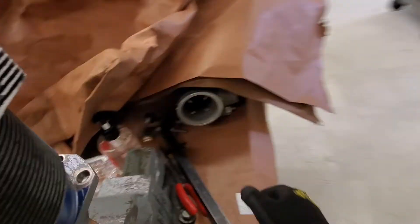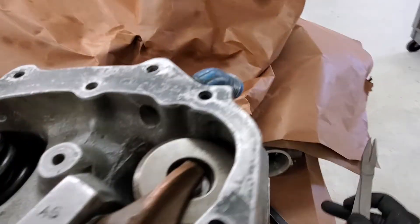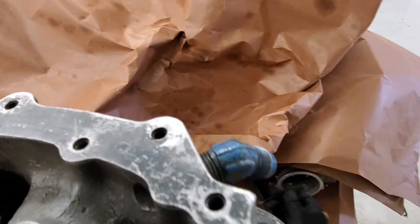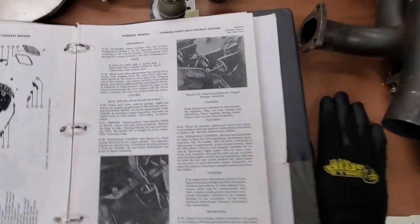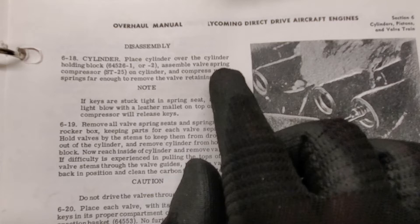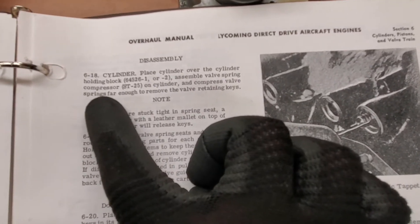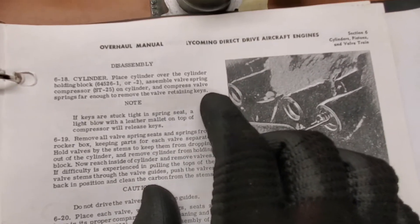What you're going to use is a compressor tool, and you're also going to be using a needle nose plier and a pair of tweezers. I already have my book right here open — it says how to remove it. All I have to do is compress on the valve springs far enough so that I can remove the valve spring retaining keys.